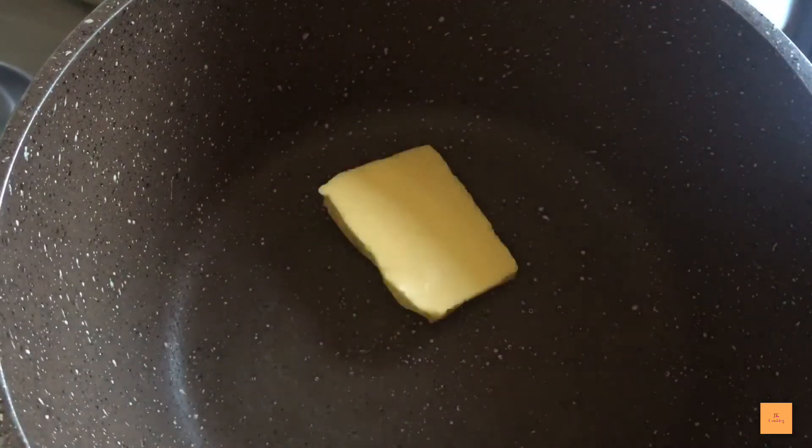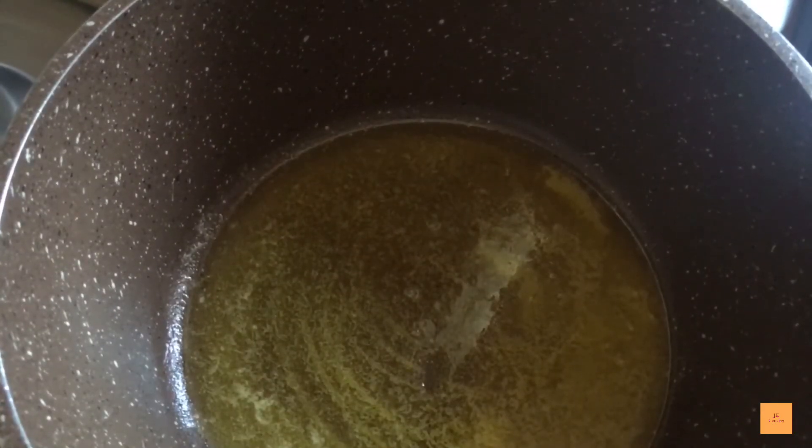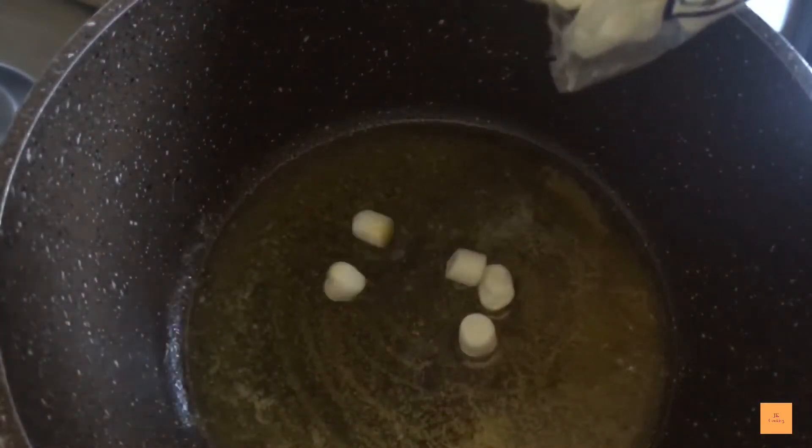To start, in a big pan at low heat you're gonna add one tablespoon of butter. Let it melt. After that, you'll add one big cup of marshmallows. Make sure that the marshmallows are fresh.